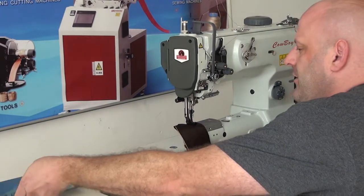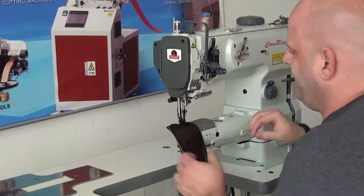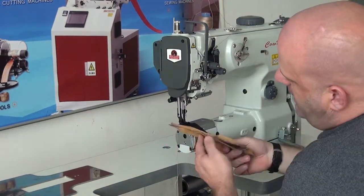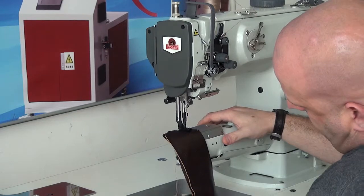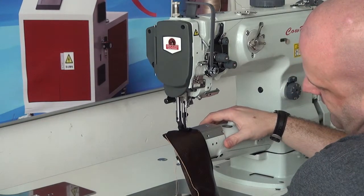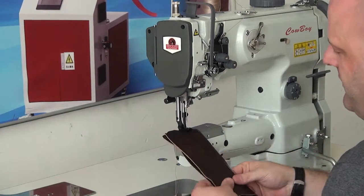I'm going to go ahead and do some demonstrational stitching with this machine. We have it set up with a size 92 bonded nylon thread, and I've got two layers of approximately three to four ounce leather here. We have our HDP70 servo motor attached to the unit, and in addition we have it coupled to our box-style speed reducer, which gives you added punching power when going through heavyweight materials.